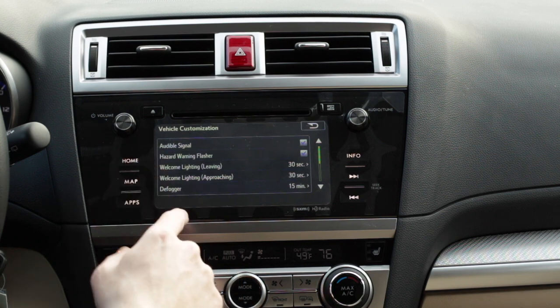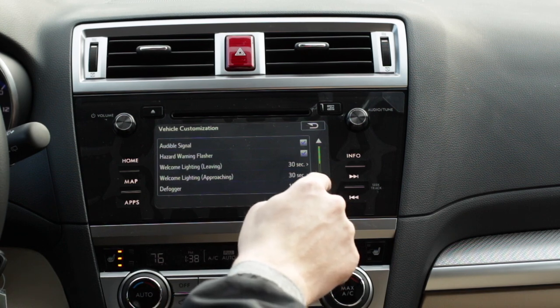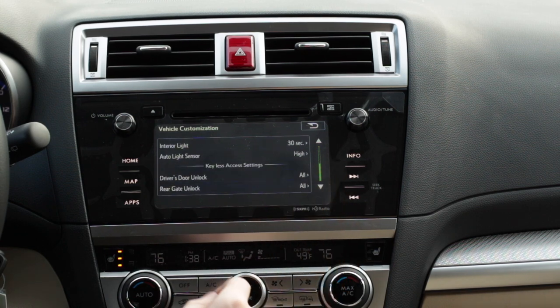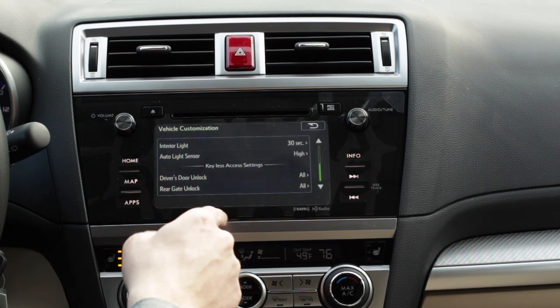Then you have several different settings here that you can play with, including the welcome and approach lighting, hazard warning flashes, how quickly the defogger works, etc. You're going to want to scroll to the bottom where it says keyless access settings.